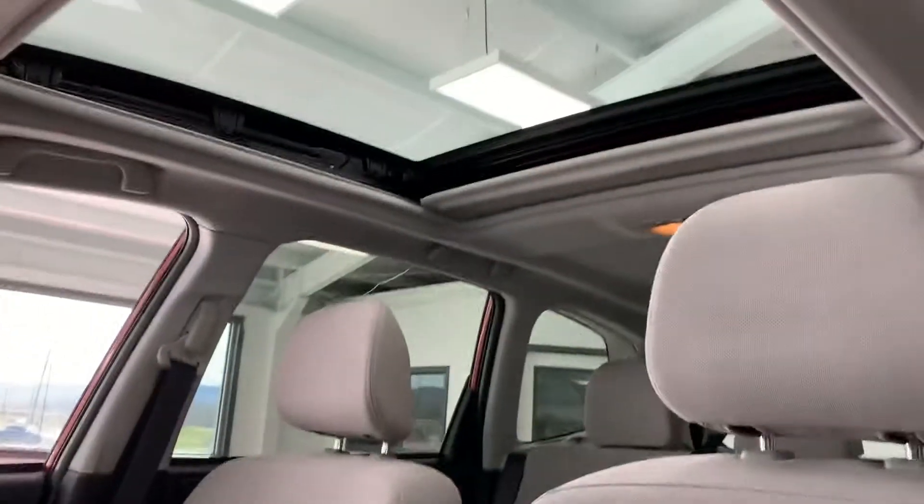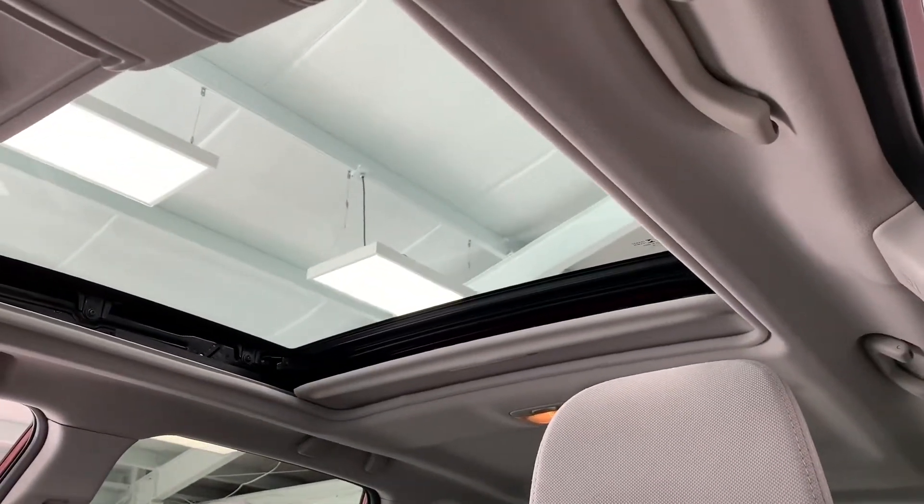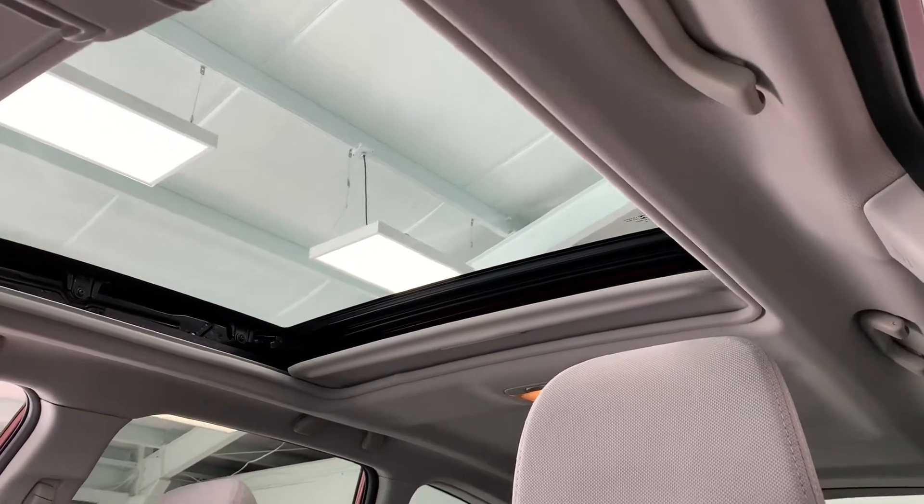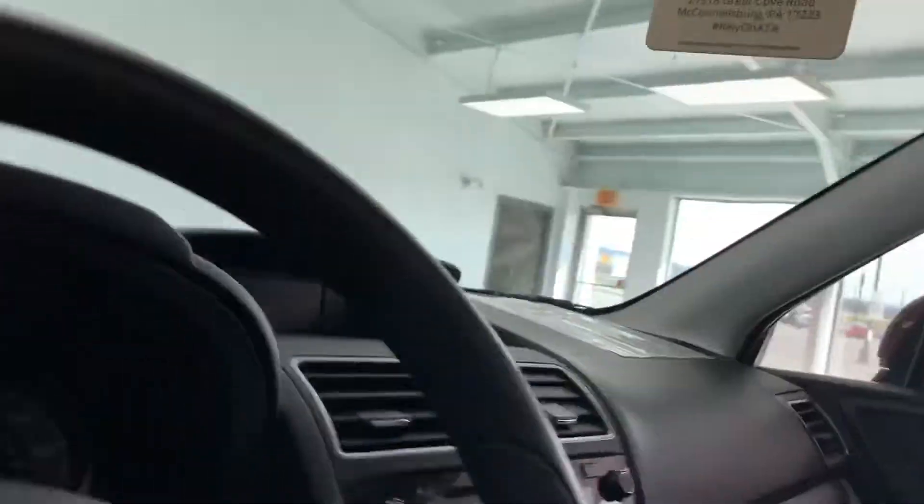Before we step inside, it's a lot easier to show from this angle. It does have a panoramic sunroof — a double pane, whatever you want to call it. It is the larger sunroof for these cars. Pretty cool looking.